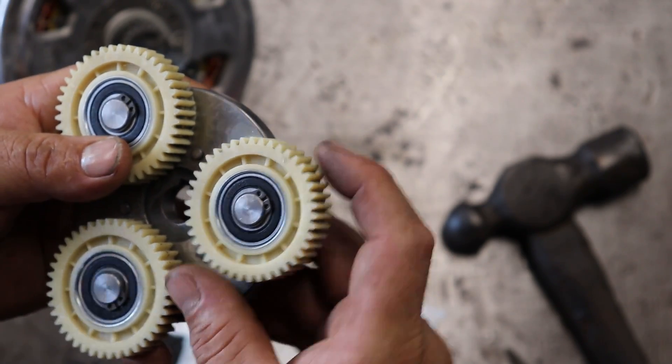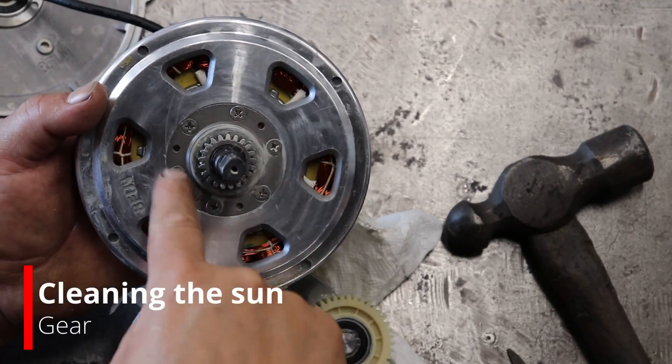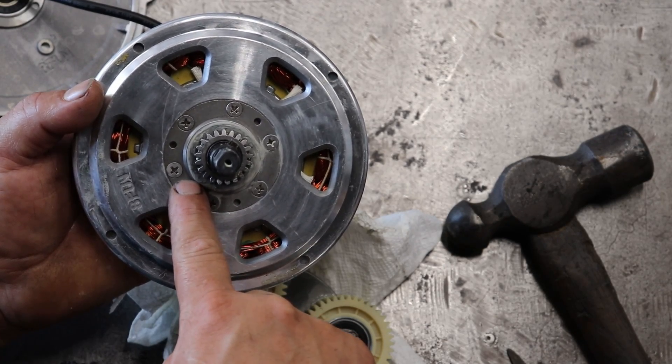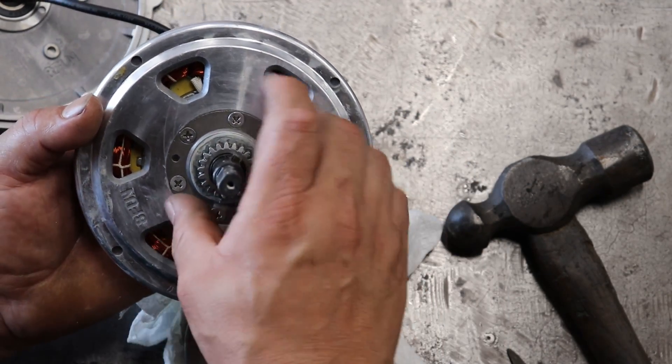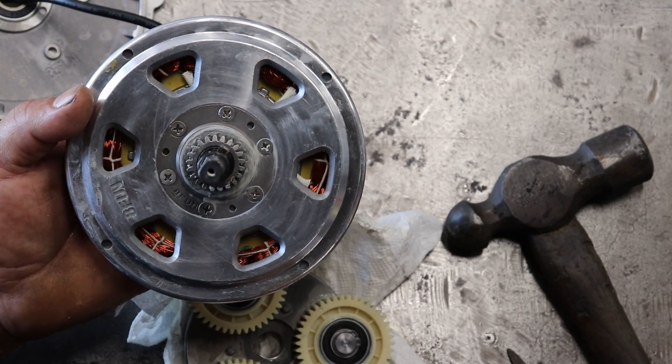Looks like it's okay. I'll go ahead and clean this up too with the same procedure of using WD-40 and compressed air, being careful not to get it anywhere else. We'll get the grease off there and go from there.